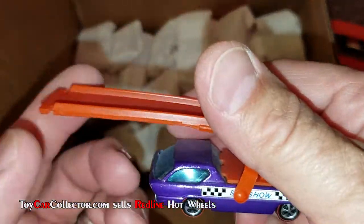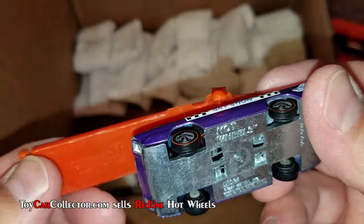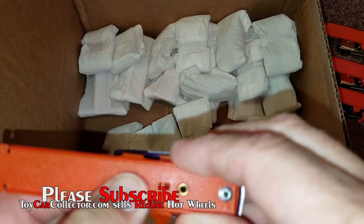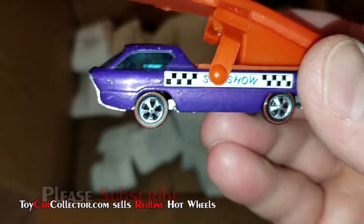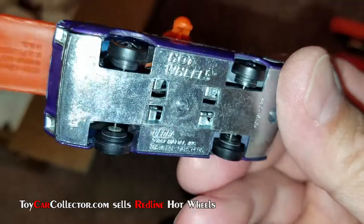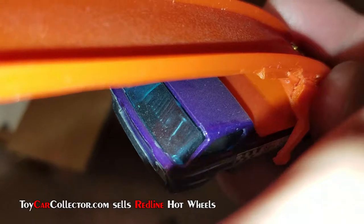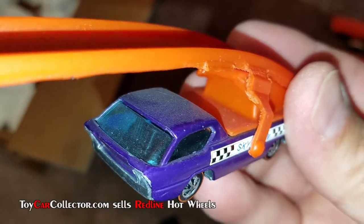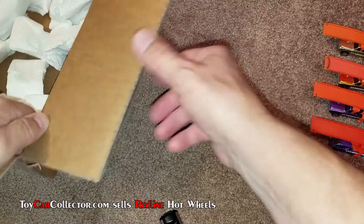Sky Show Deora! But is it real? No, it is not — it has been made to be a Sky Show Deora. It's Hong Kong, and the steering wheel is still in place — see the steering wheel right there. Generally about 90% of Deora Sky Shows from Hong Kong that have the separate steering wheel are always going to be loose and floating around inside the cab of the Deora, so it's nice that this one still has it in place.